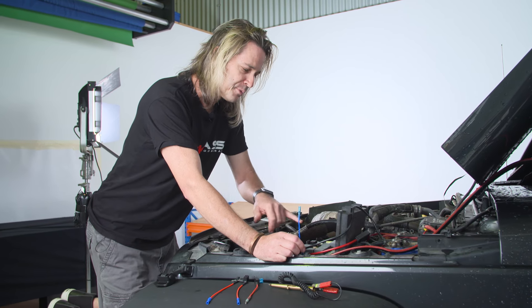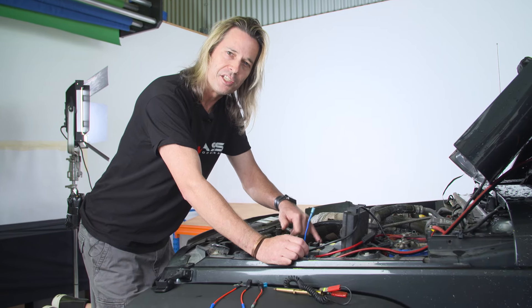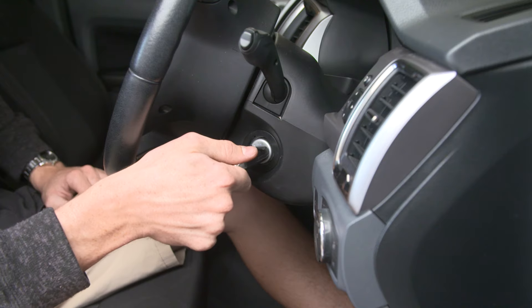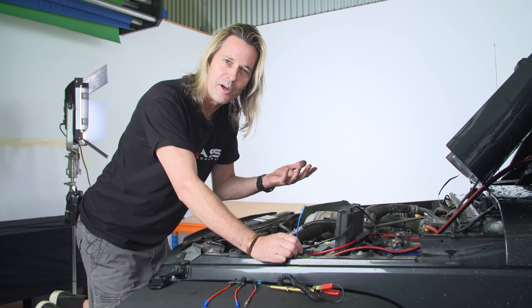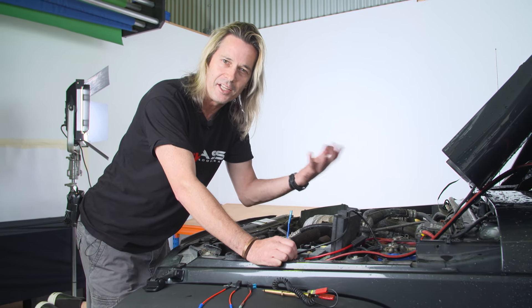What we want to do is tap into a fuse that's active when the ignition is all the way on — as in the vehicle starting. We don't want to tap into accessories. Imagine if you're going camping and you've got your car stereo on — that means it's going to leave the DC-DC connected all the time and you're going to get flat batteries.